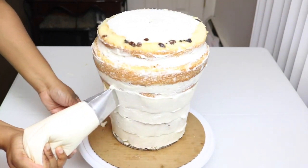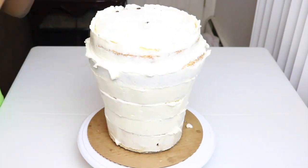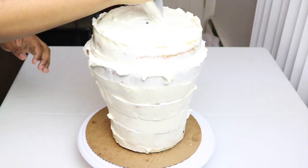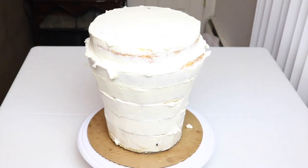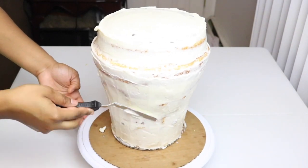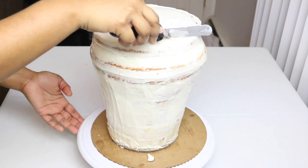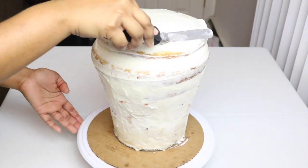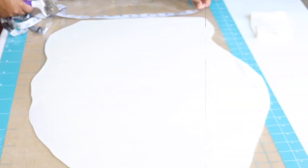I'm using a Wilton icing tip and I'm going to just ice the cake completely. Again, you don't want to put too much icing on there — you don't want it slipping and sliding all over the place. You just want to have a crumb coat on there. Once I'm happy with how smooth everything looks, I'm going to pop it into the refrigerator to set for a little bit.